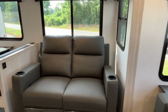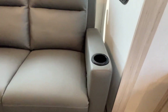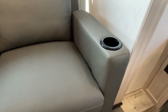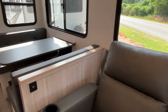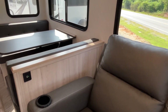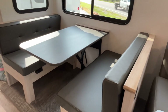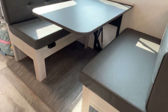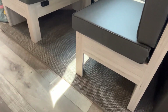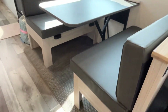Coming around in your front slide, you're going to have theater seating with cup holders — it's going to have a pull parachute. Your dinette is going to be right here and it will also make into some additional sleeping. They've left the bottom open so you can slide storage totes under there if you would like.